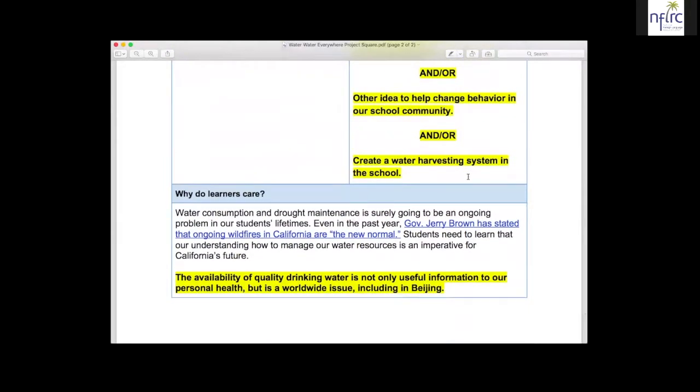Getting down to why learners care — I originally wrote and included a link about how Governor Jerry Brown has said that ongoing wildfires because of our dearth of water are the new normal, which he just stated in December. And we're also extending it in terms of the new ideas we brought in to look at water drinking quality, so that there are actual ways for students to engage with Chinese people in China to talk about the project that they're doing. That is, in a nutshell, our water unit.